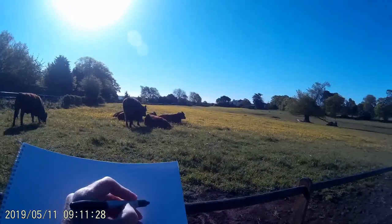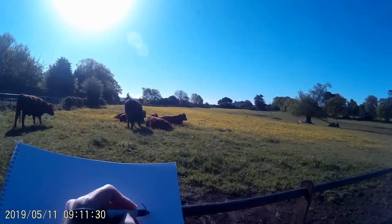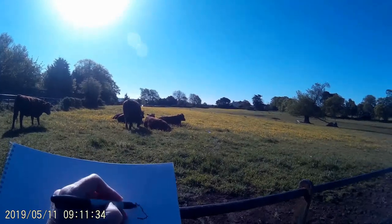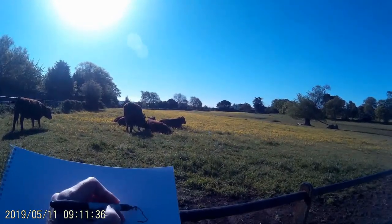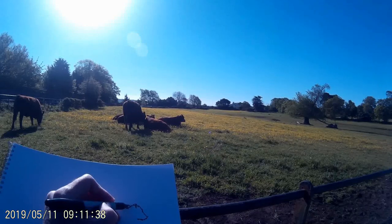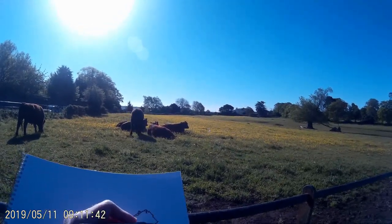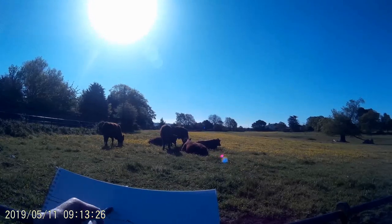So today we're back outside and we're going to be doing a watercolour painting of these rust red, red poll breed cattle. Now if you're a regular viewer of the channel you'll remember that I've already done a painting of cattle of this type quite recently, and this is the same herd just on a different day.